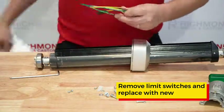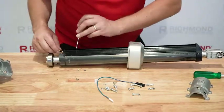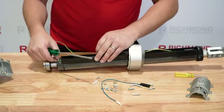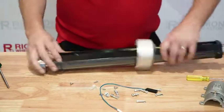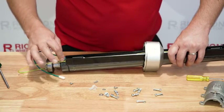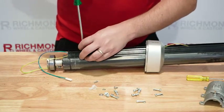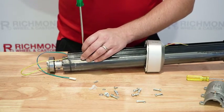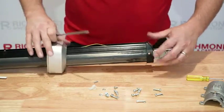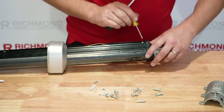We'll get rid of those old ones — I've got some new ones here: the green and yellow and blue and yellow. Green and yellow goes in first. Then we put the small screw back into the housing, which is just a locating screw that will stop the second limit switch from moving too far. We can put the screws back into the limit switches, being careful not to over-tighten them — they only need to be finger tight. You can check the movement. Perfect.